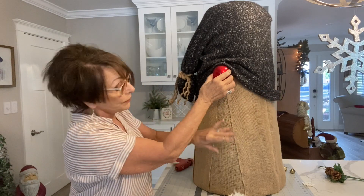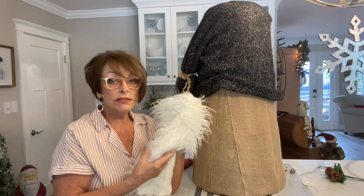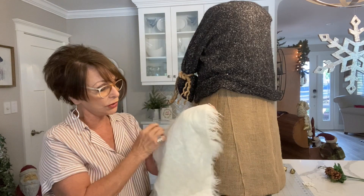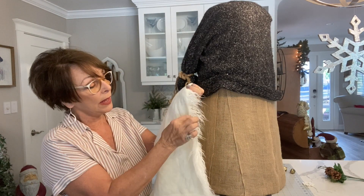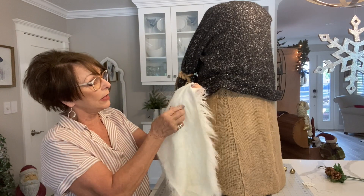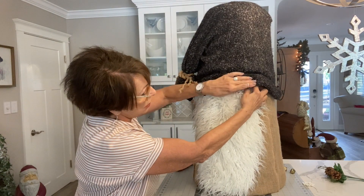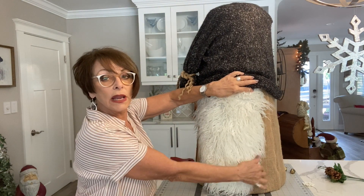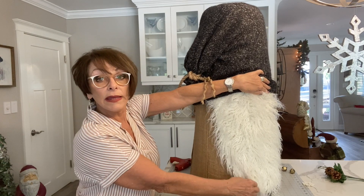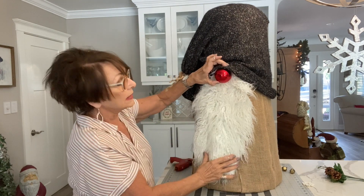I have this piece of fur — I believe I also saw it at Walmart. When you cut your fur, use a razor and don't cut all the way through — just barely clip along the back so you leave the fur fibers intact instead of cutting them off. I decided I wanted the beard to be on an angle coming down so you can still see the burlap. It's actually on an angle coming in, and I might angle it a little bit more. The goal is to get the beard glued on like this.